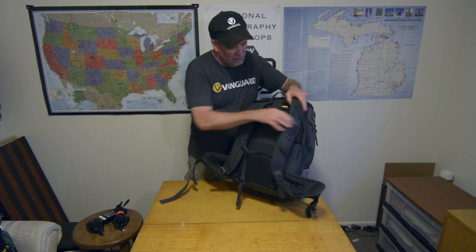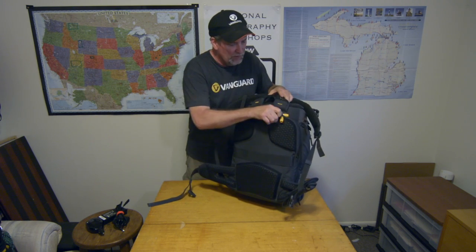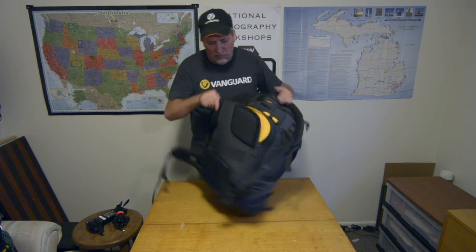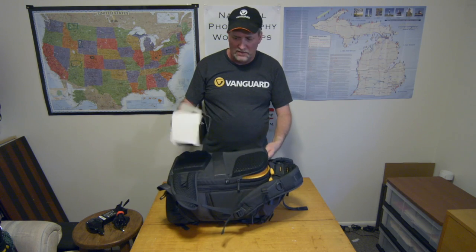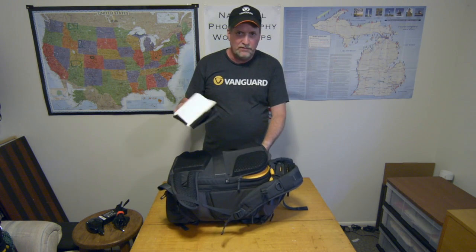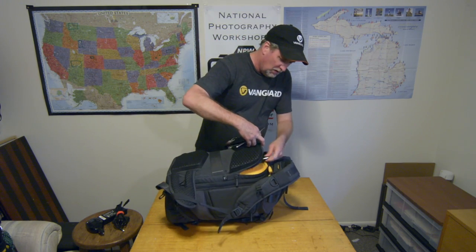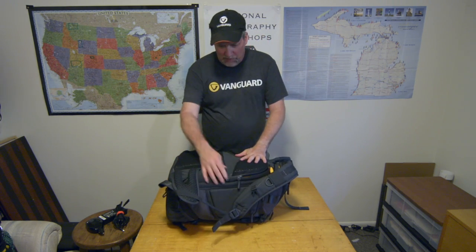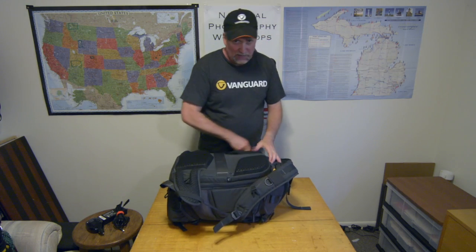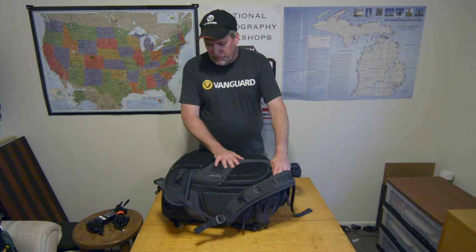The back pocket works really well for my sun hoods — the ones I make myself out of the battery boxes that come with the drone. They're pretty cool and they work well. That's all that goes in that back pocket and it works good. I've also thrown a real lightweight jacket in there if I want to be out and it's chilly for the evening, especially if I'm flying out on the lakes like Lake Michigan. It gets chilly at night.